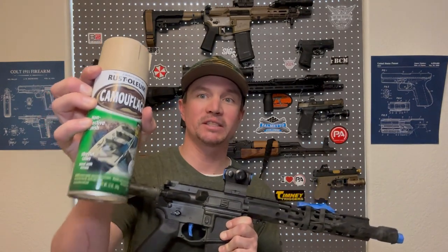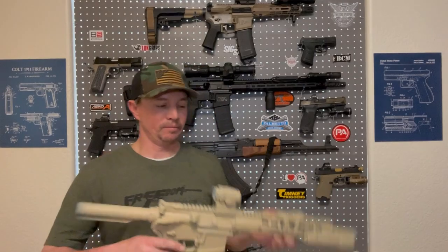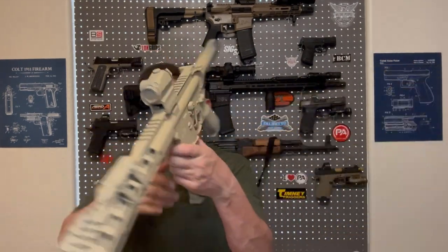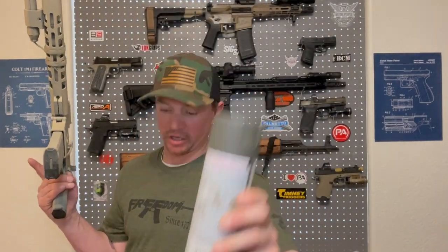So we're going to start with this tan FDE color as the base coat. Let's see how it works. We've got the base coat as that tan flat dark earth color, and I think the next one I'm going to do is this dark green, and we're going to start using the stencil on this one.